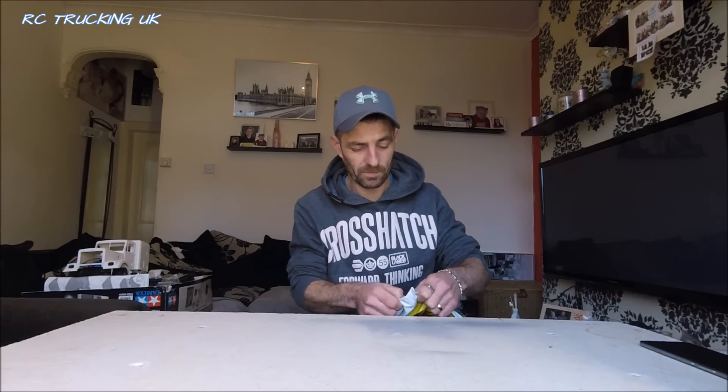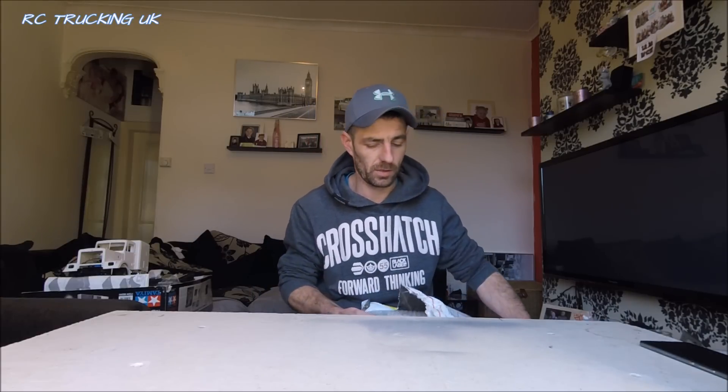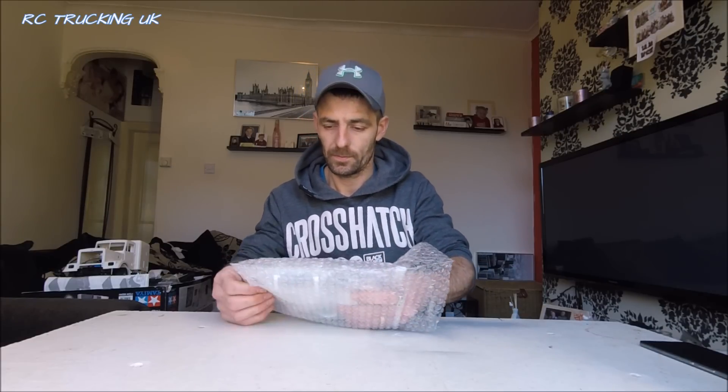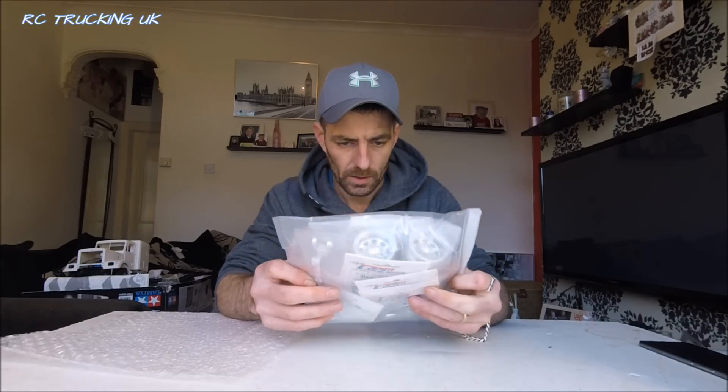I'll put the links to GPM's website in the description and pop all their links to Facebook as well. Basically they're just a manufacturer of parts - thousands and thousands of parts. It's looking like I have some parts for the Tamiya truck, which is perfect timing. So thank you, GPM. I've had some great conversations with them over the past six to eight weeks, and they're just a really, really good team - absolutely awesome. I'm proud to be on board with them.